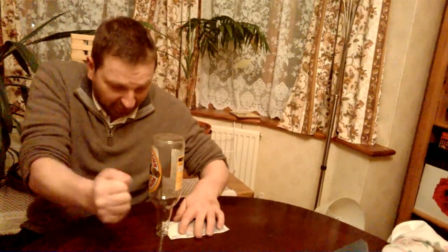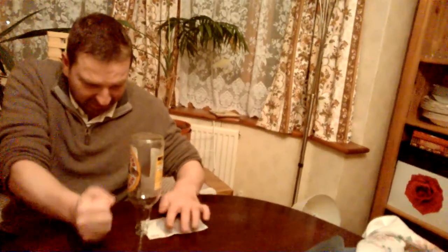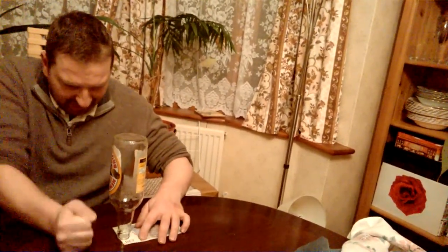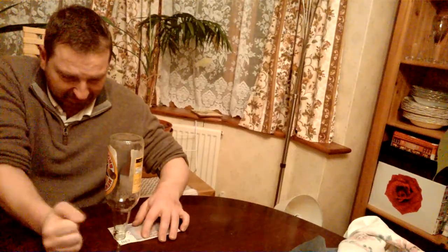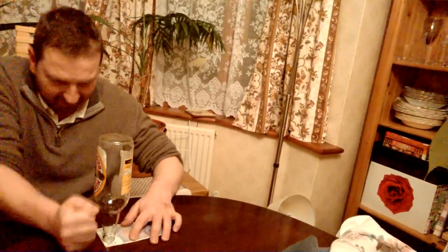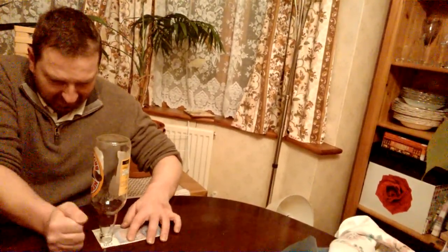I'll also show you how easy it is to put the note back the same way — sliding it back under the bottle without touching it. You get the idea; I could slide it all the way but I'm not going to bother.